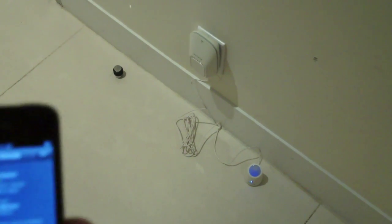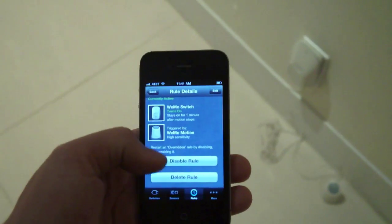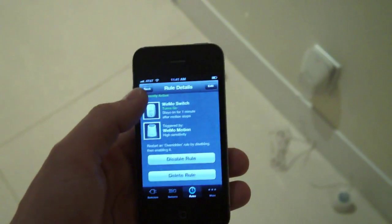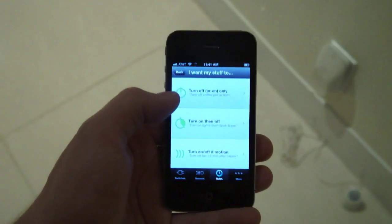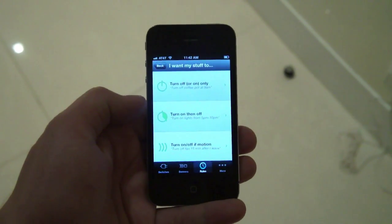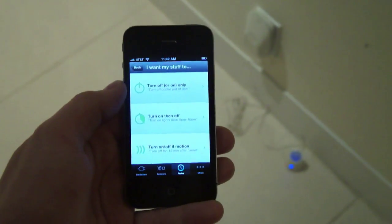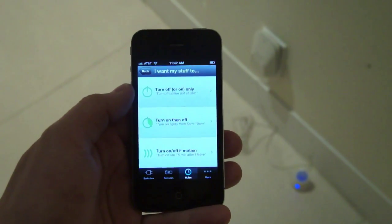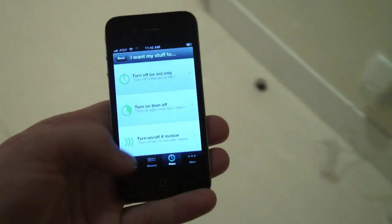You can also control this remotely if that feature is working, which it currently is not unfortunately. You can also add additional rules — for example, scheduling your lights to turn on or off at a particular time. So these work as a pretty straightforward timer, configured using your iPhone rather than old dials or a digital display on the actual device.